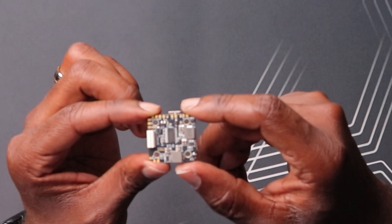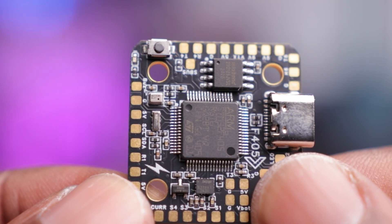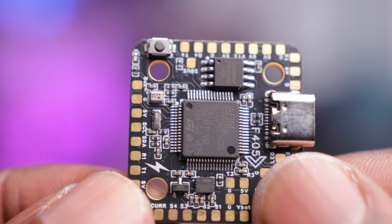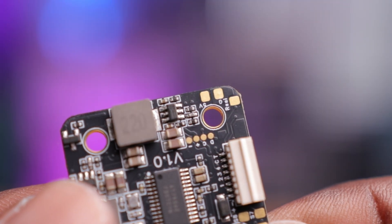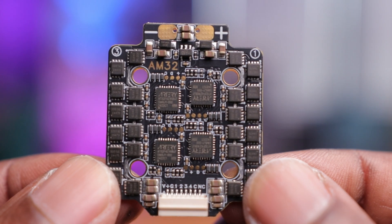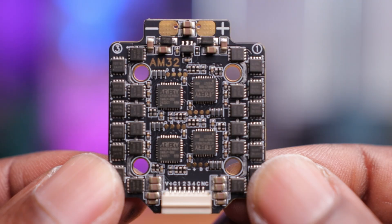Overall the board looks really clean — all components are placed nicely, very tidy, with no solder blobs or poor soldering. It looks like a quality piece to the naked eye. Moving on to the ESC, this thing looks just as good, probably even better as far as quality goes.